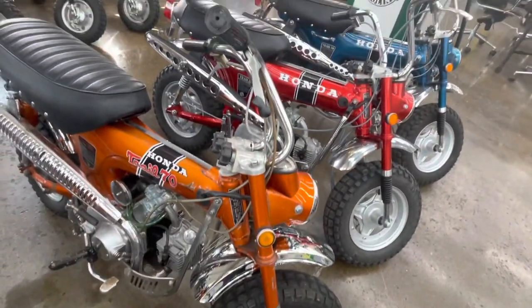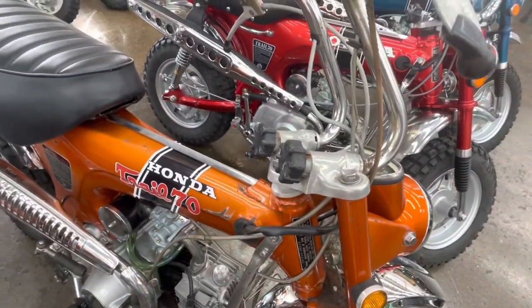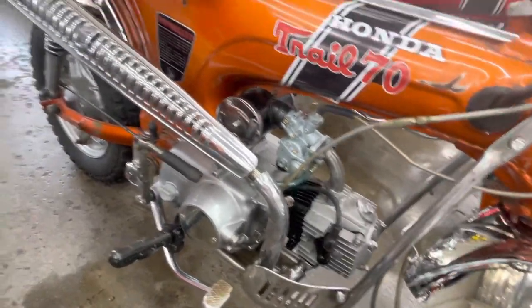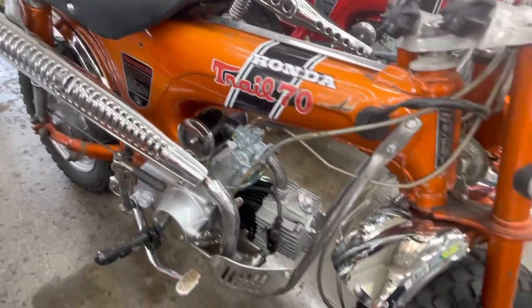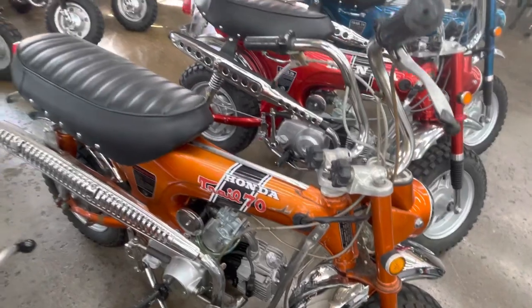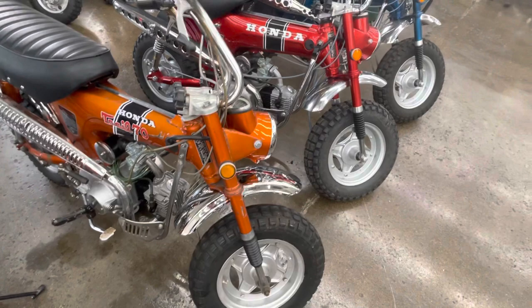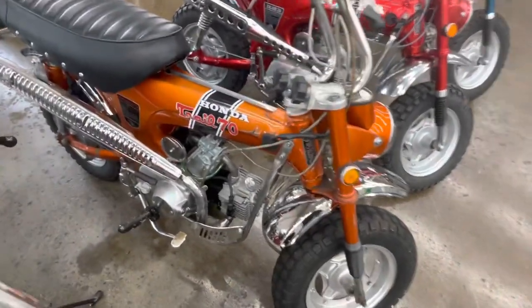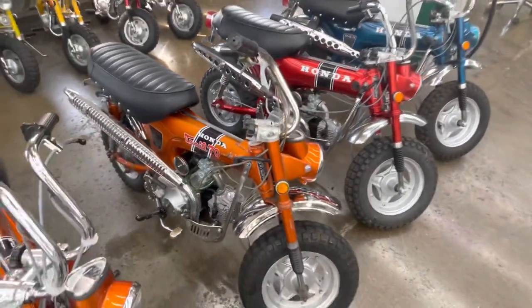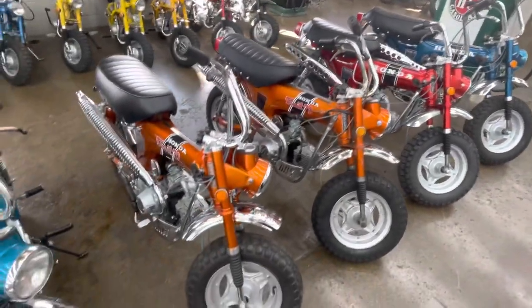This is a Survivor bike — unrestored barn find. Got a little bark on it, as I like to say, but very few places. Really clean unit. We put an exhaust on this bike, and we put a front and rear fender — they had lots of damage, both had some dents. That's a fresh cover on the bike as well. It is a really, really nice unrestored. This is the H model, which is a manual clutch four-speed, so it's a 1970. It would be called an HKO — K-Zero was the first iteration of this bike.